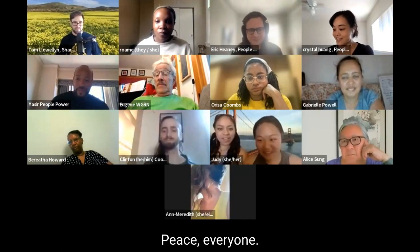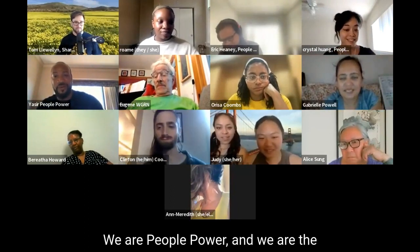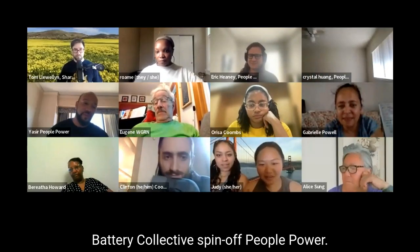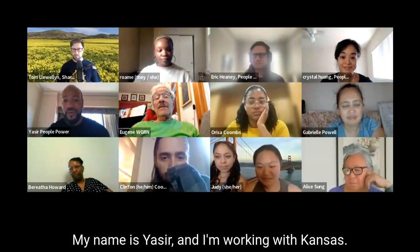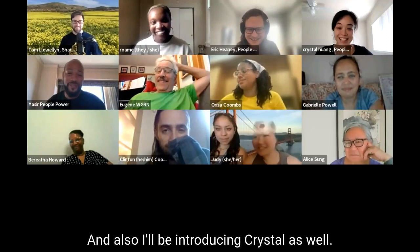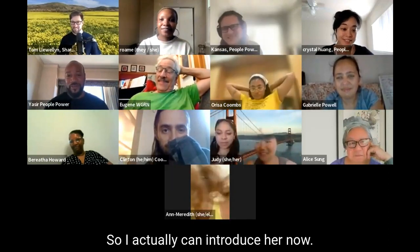Peace everyone, thank you all for joining us. We are People Power and we are the Battery Collective Spinoff People Power. My name is Yasir and I'm working with Kansas, and I'll be introducing Crystal as well. So I can introduce her now — Crystal.